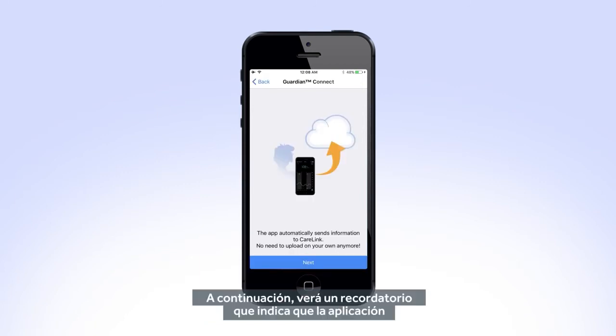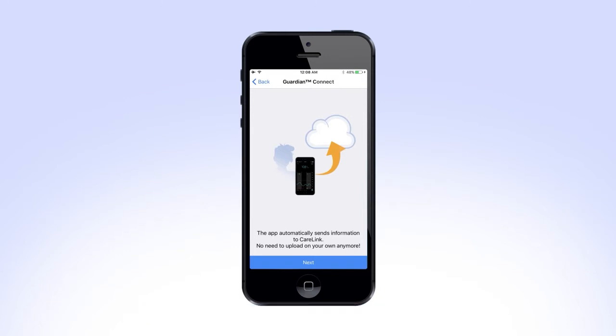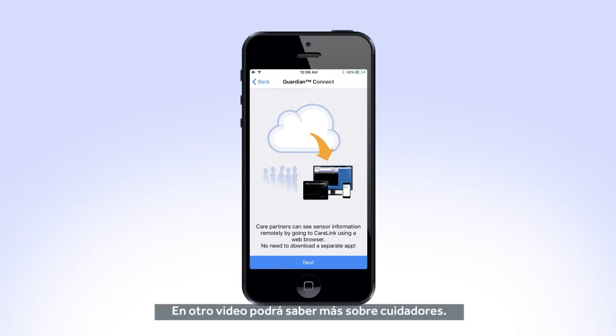Next, you will see a reminder that the app automatically sends your information to CareLink. Select Next. Now you will see information on Care Partners. You will learn more about Care Partners in another video. Tap Next.